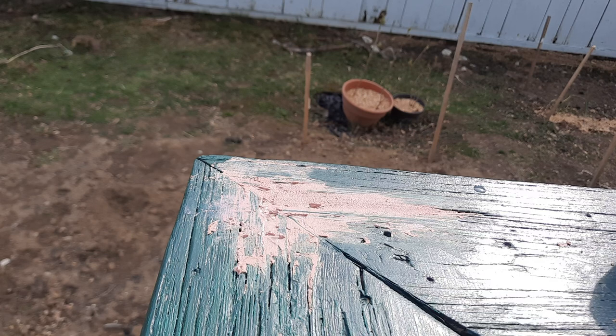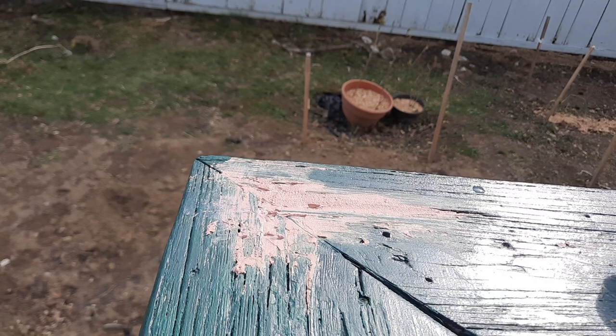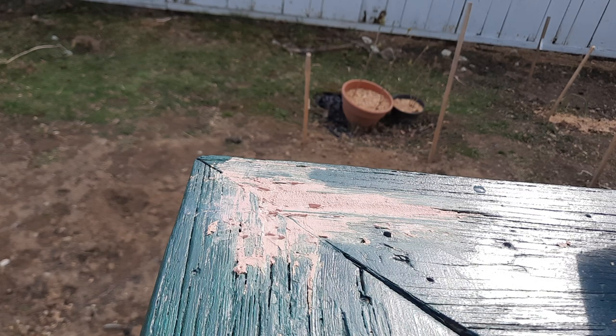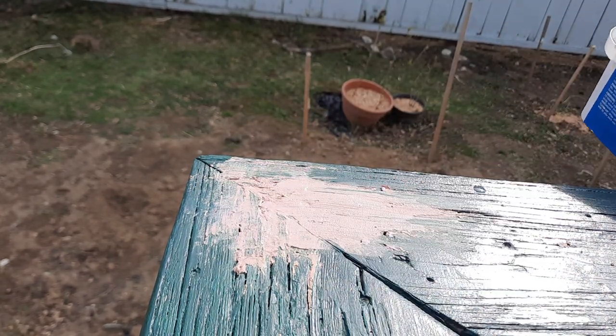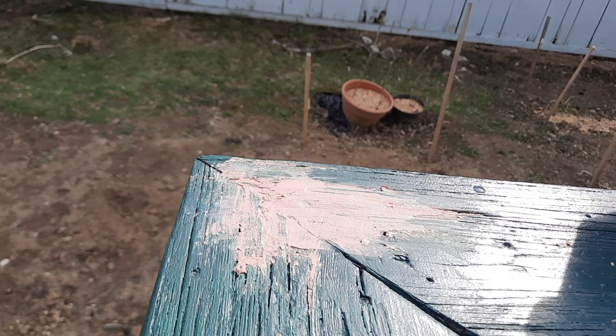That's basically all you have to do — make it as smooth as possible and that's it. When this dries, I'll go ahead and sand it and it should look as good as new. Then you prime it and paint it, however you want to do it. I'm going to add just a little bit more and really smooth it out. This is how we are repairing this porch.